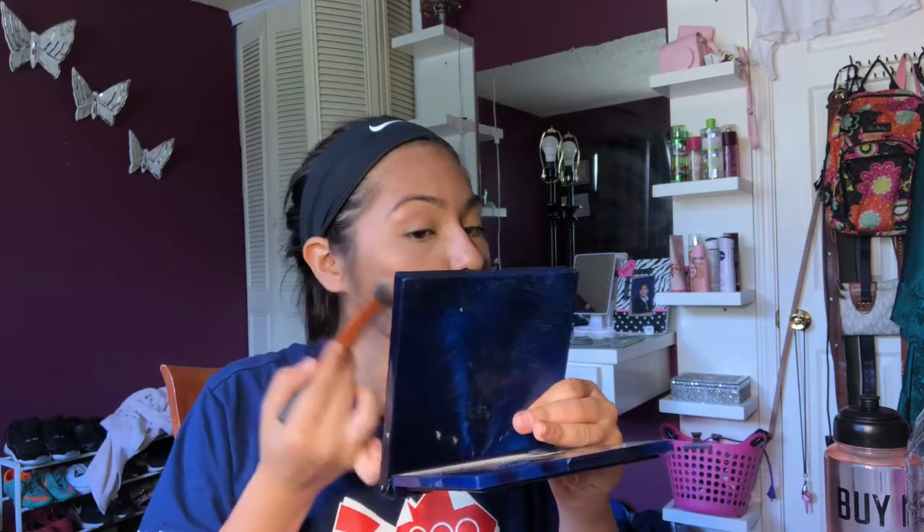I'm gonna go ahead and use the Naked Urban Decay Flushed bronzer highlighting blush palette. I'm gonna use the bronzer shade just because it is a little darker than the Butter Bronzer, so I'll use the bronzer shades to kind of bronze and contour a little bit. I'm using the Real Techniques Contour brush for that.